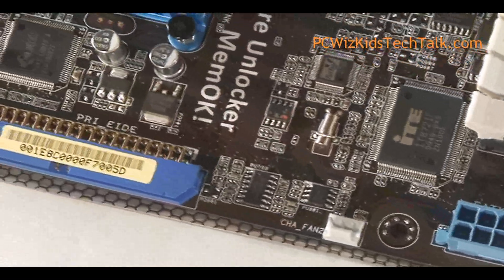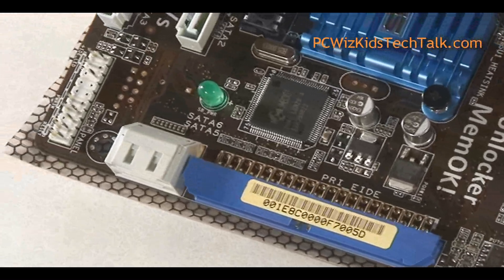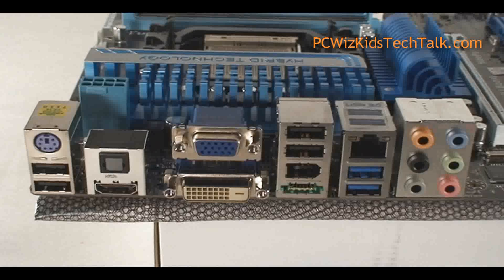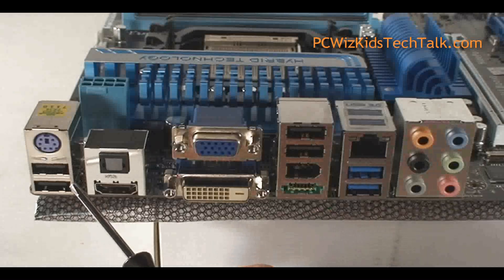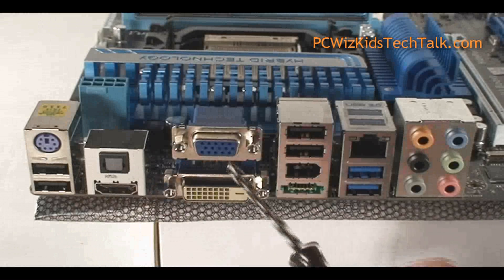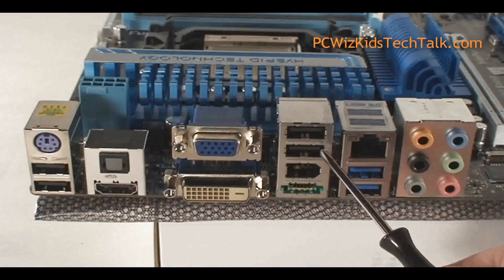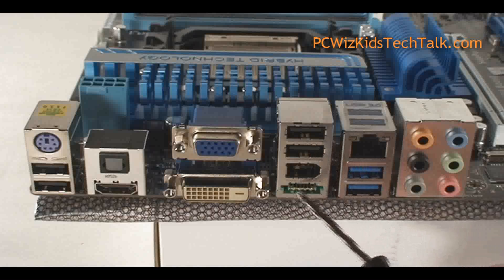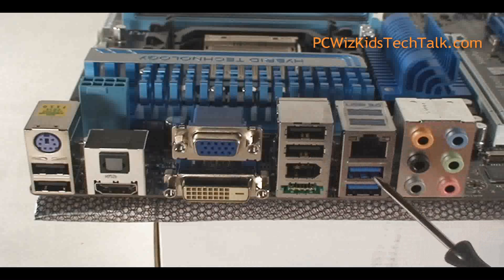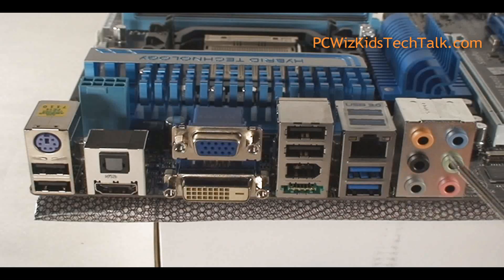The whole point of this ASUS board is to maximize the potential of your CPU and memory. Here is the rest of the board including the rear, which has pretty much standard options: optical, HDMI, DVI and VGA out, USB ports, FireWire, as well as a combo eSATA USB, two USB 3.0 slots, Ethernet, and 8-channel audio out.